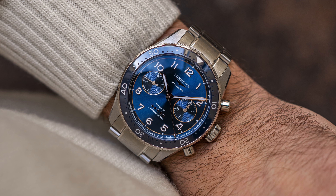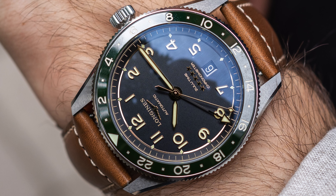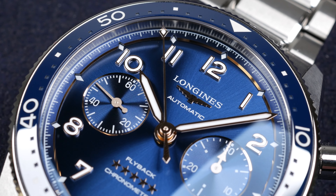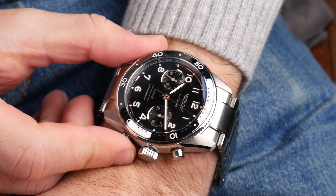Last year I made a video of the Longines Spirit Zulu Time. I leave the link up here and down in the description for that video if you're interested in the watch that features a GMT complication.